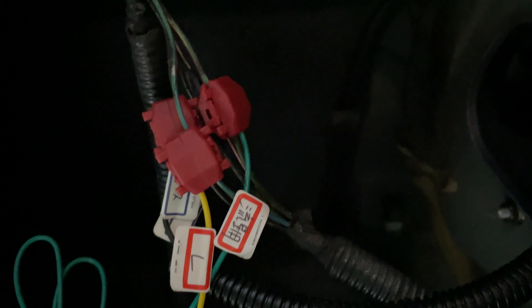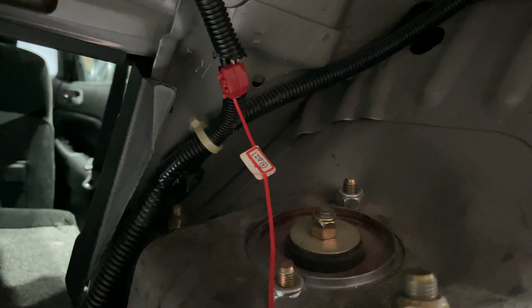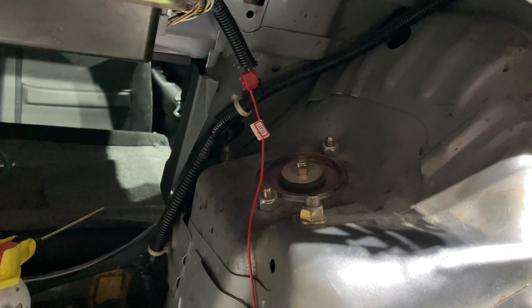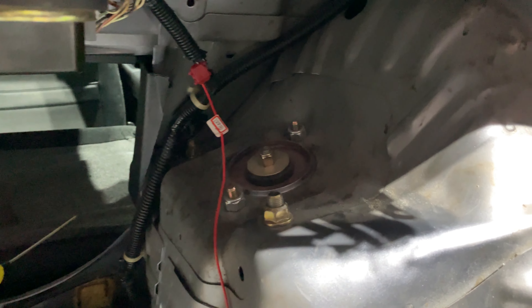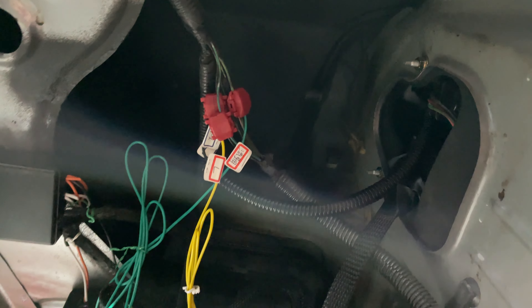I hooked up the turn signal wires to the green and blue tracer wire and the green and yellow tracer wire. The left goes on the green with the blue tracer and the right turn signal wire goes on to the green and the yellow tracer wire. That hooks up to the relay, which is also hooked up to the controller. I was struggling to find the constant power source for the 12-volt line that connects to the relay, and I found that the constant power line is the white with the green tracer line. The turn signals work — that's a good thing.